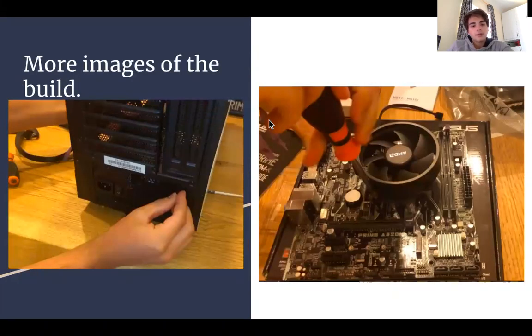To the left, as you can see, I'm installing the power supply in the case, and to the right I'm installing the CPU cooler on the motherboard.